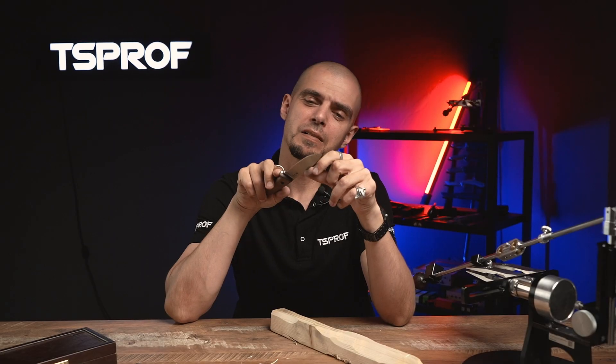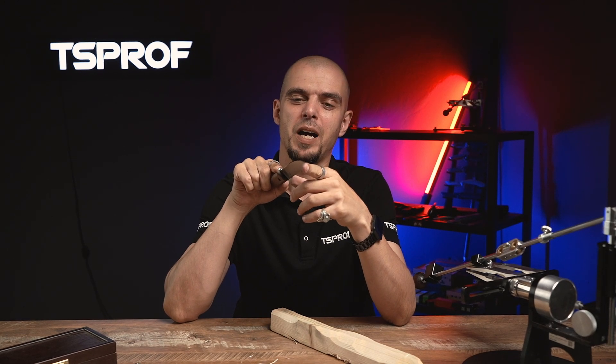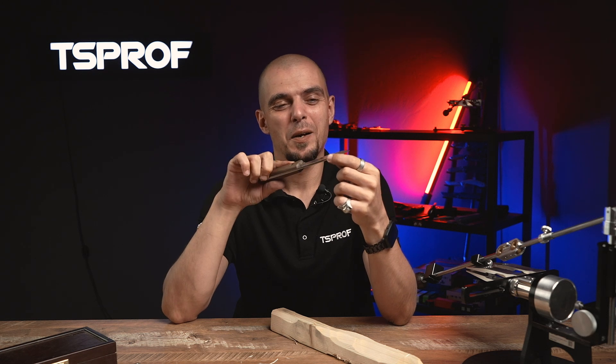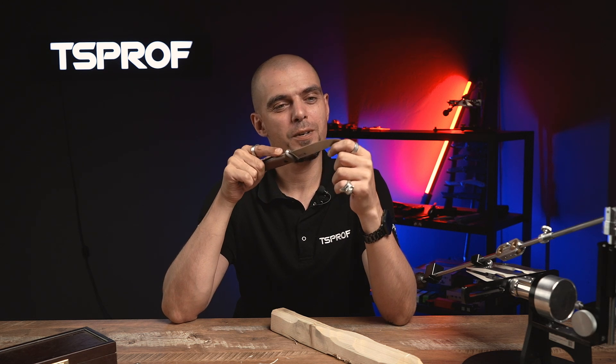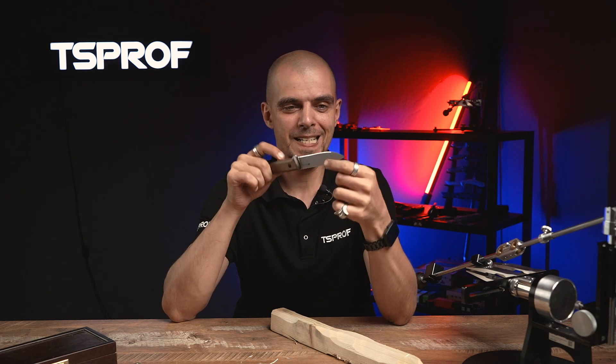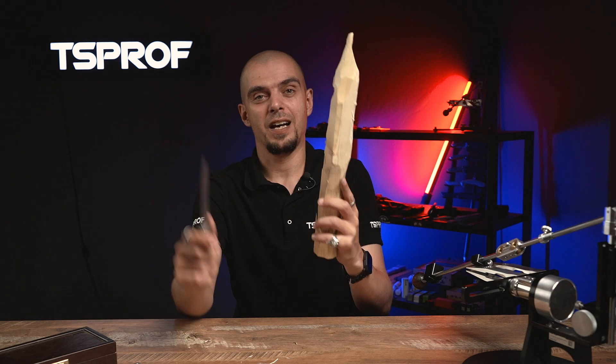If you ask me, do you need this kind of attachment or not? I would say it's always up to you. But if you are a fan of bushcraft, if you want a knife that will be sharp even after handling something like this...